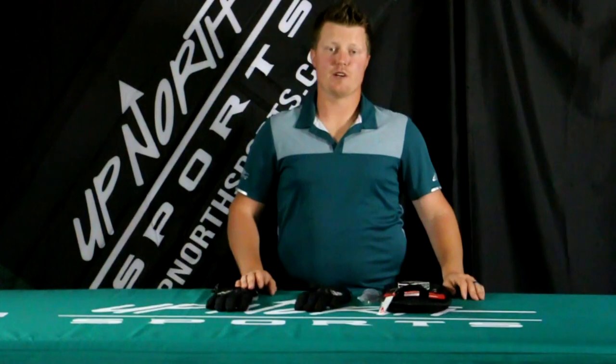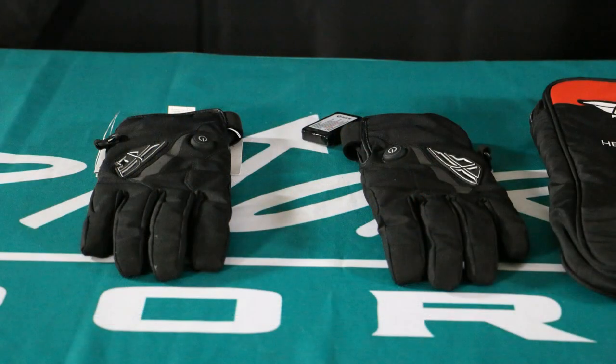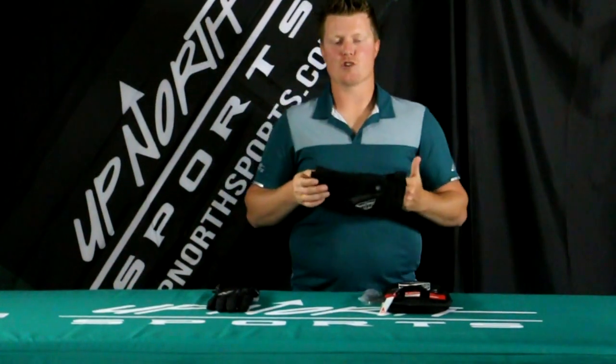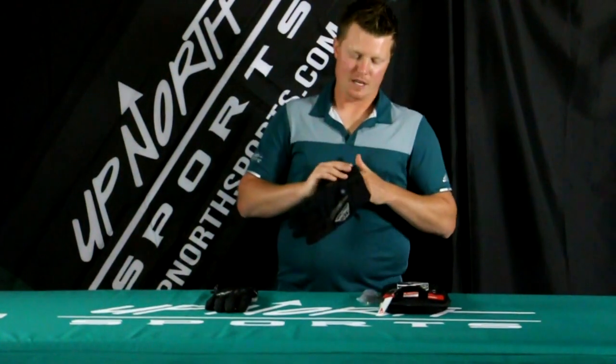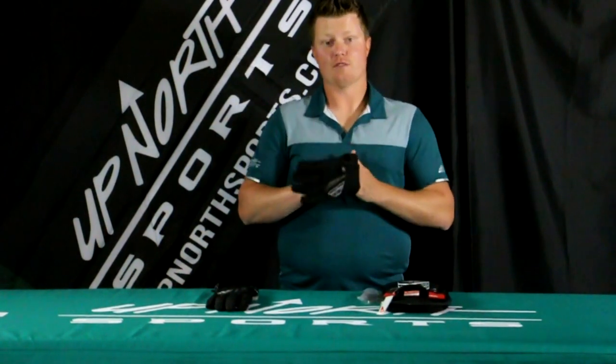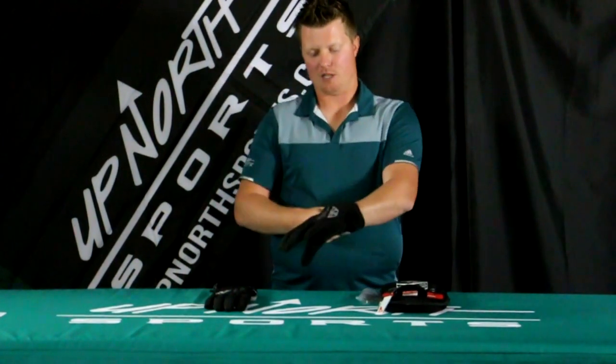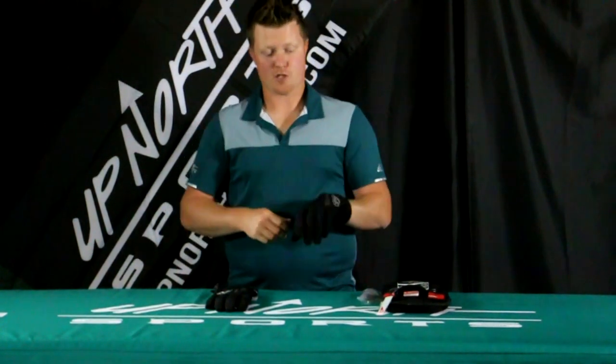Hey everybody, it's Matt here with Up North Sports, checking out the Fly Tidal Heated Glove. Fly has made the Tidal Glove for quite a few years now, and now they've come out with the heated option. I'm really excited about these. I actually prefer riding in a short cuff glove the majority of the time, and this is actually the first short cuff heated glove that I've seen.